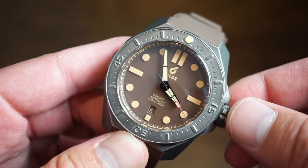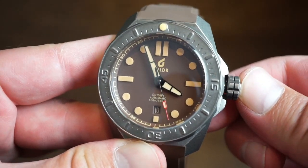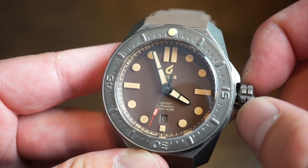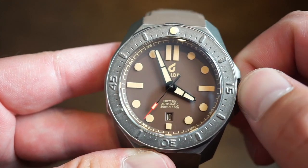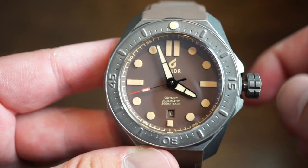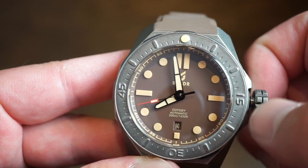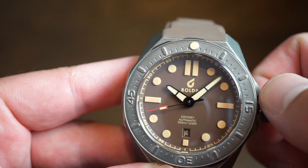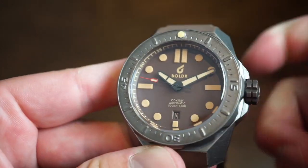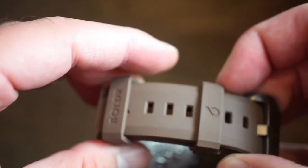I'll unscrew the crown to show how it functions. Very positive, strong pop-out. First position gives you self-winding, which is very easy with their double crown design. Second position gives you quick-set date. Final position is your hacking position to set the time. The Boulder logo is printed below the 12 to match those LumaCast markers. Set it to 10:10, push back in, the seconds hand sweeps, and screw it back in — no issue with the crown at all. It's also signed with the Boulder logo.